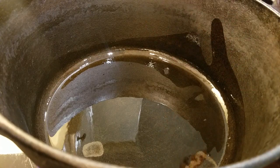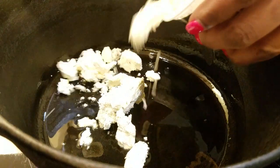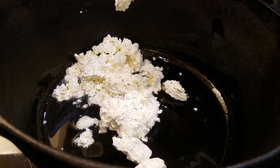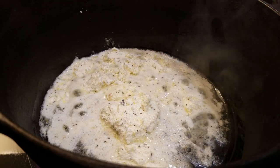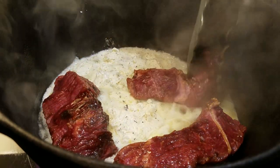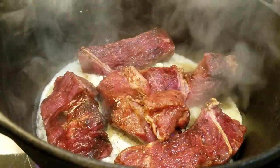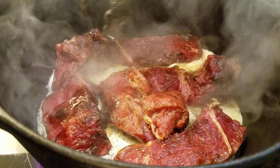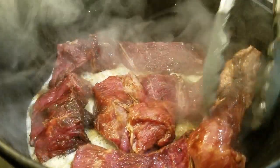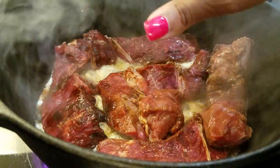In my pan, I have just a little bit of olive oil. My main ingredient I'm going to use is my chamois butter. Add some of that in there, and then I'm just going to start adding in my meat. I'm going to let them cook for just a few minutes on each side until it gets brown. If you don't want to brown your meat, just skip this step.